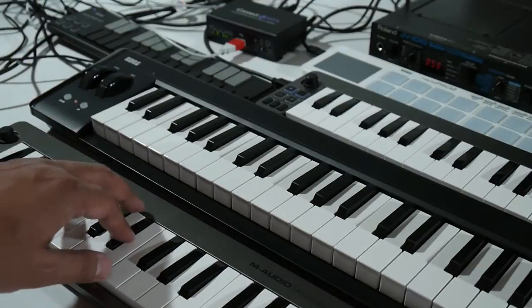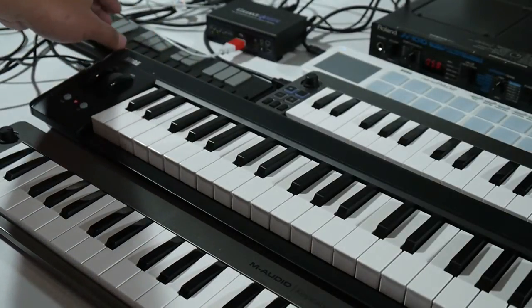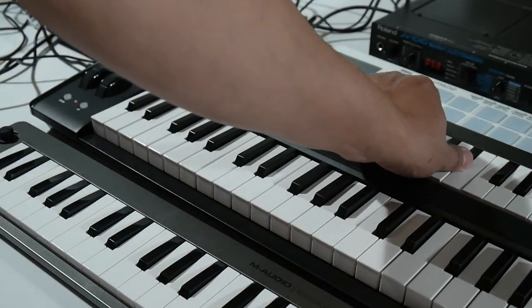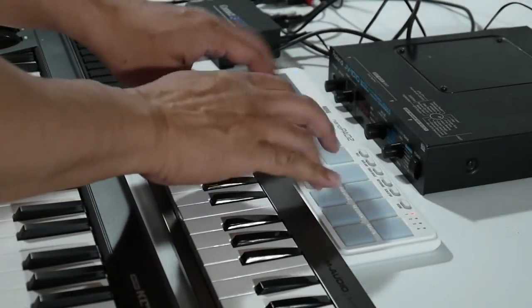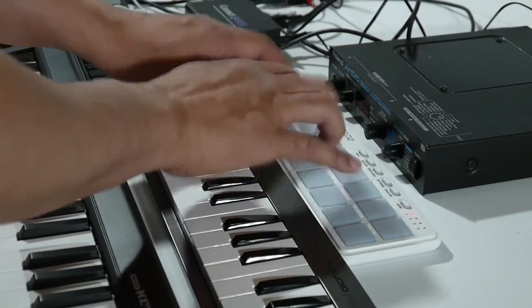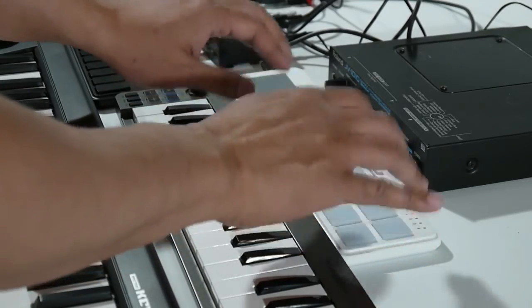Now let's start playing. With each MIDI controller, the synthesizer module will play a different sound. On this controller, a synth bass sound. On this controller, a piano sound. On this controller, a string sound. On this controller, a choir sound. One thing to know is that in this setup, each MIDI controller is assigned and transmitting on a unique MIDI channel — each controller transmitting on a MIDI channel between 1 and 16. That's required for a multi-timbral synthesizer to be able to play different sounds for different MIDI channels.